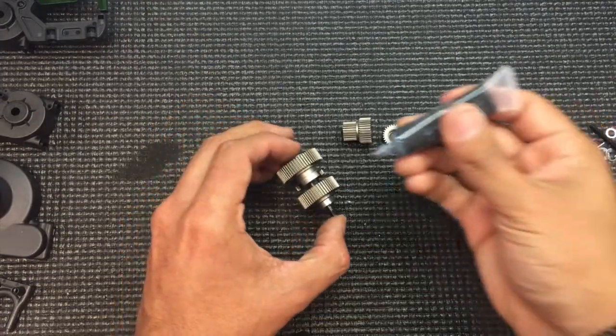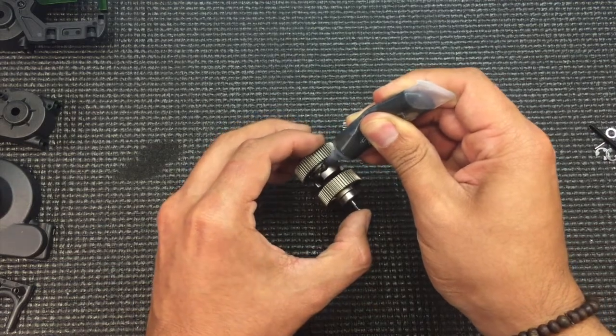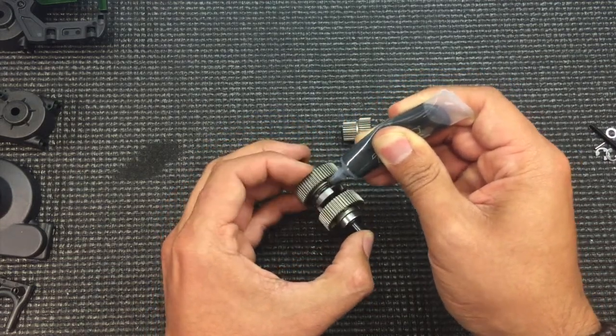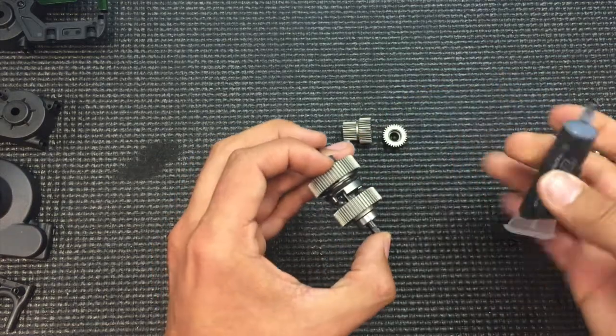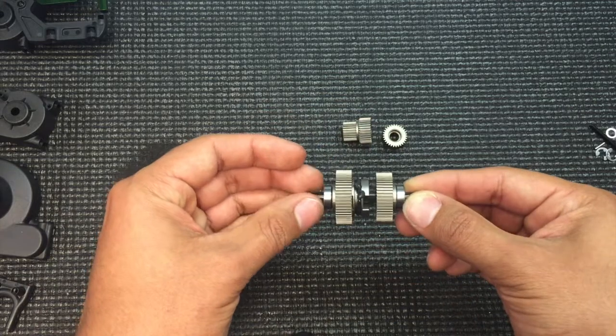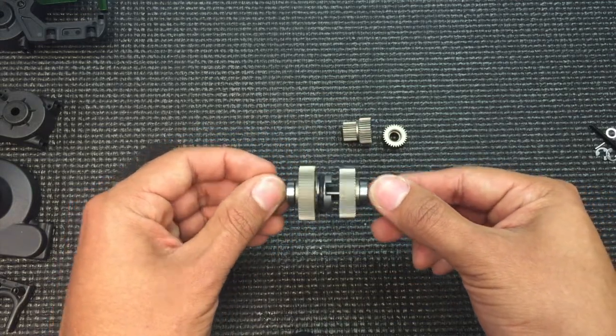The next part of the build is important — again, put an abundant amount of grease inside this ridge. The actual shifting fork will go in here, and this sees constant rotation, so a good amount of grease is good. Once you're done with that, we're able to set it aside and move on to the top shaft.